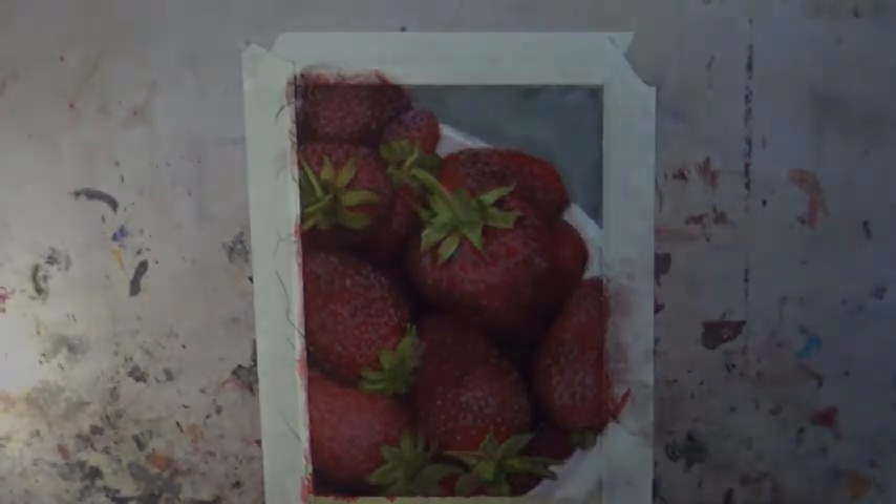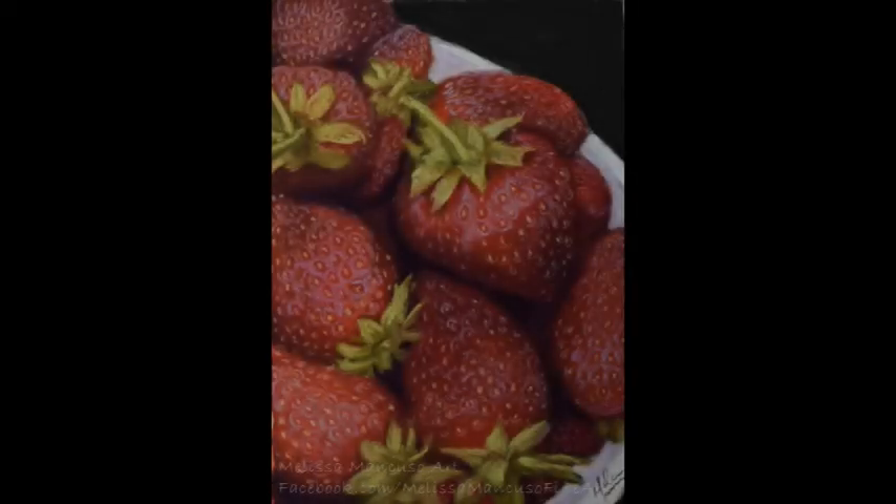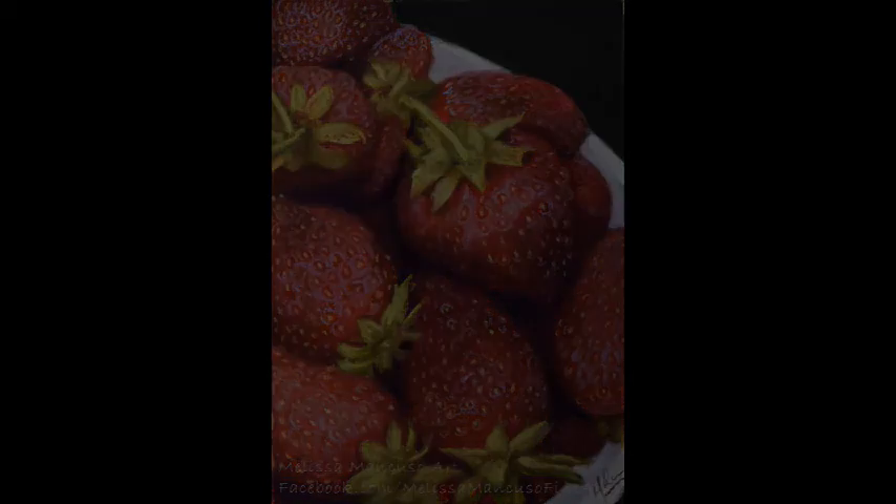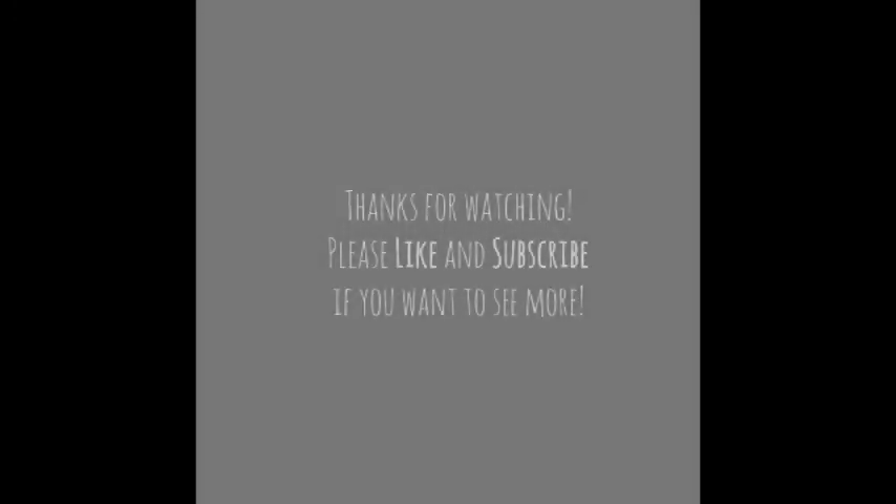There is my finished piece. If you have any questions please put them in the comments below — I'll be sure to answer them. And if you complete something similar to this, please give me a tag whether it's on Facebook or Instagram. I would love to see your work. I'll see you next time!